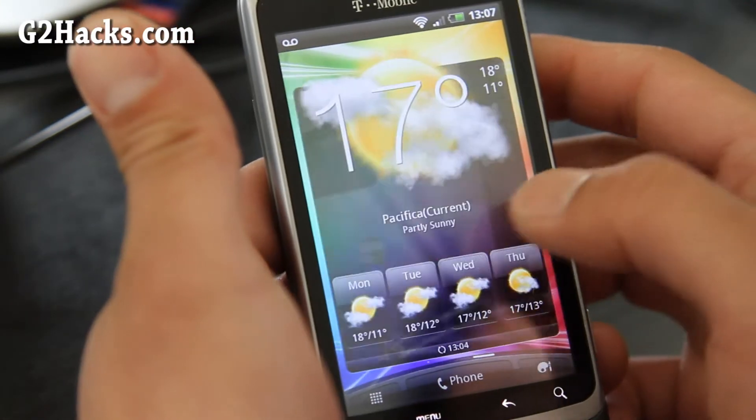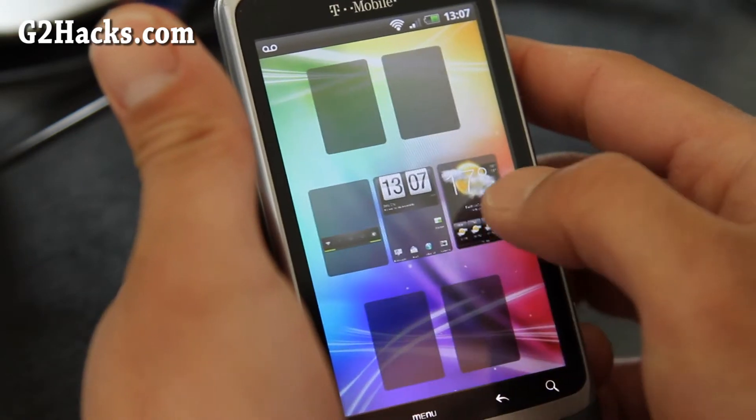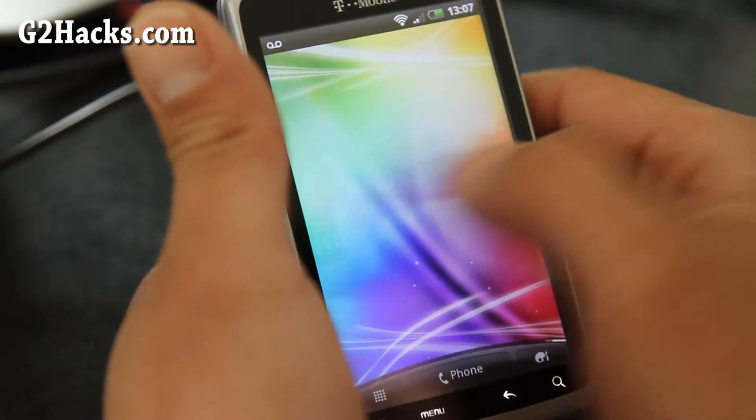It's a pretty cool ROM. It's basically if you want the Sense UI, then you can get this one.